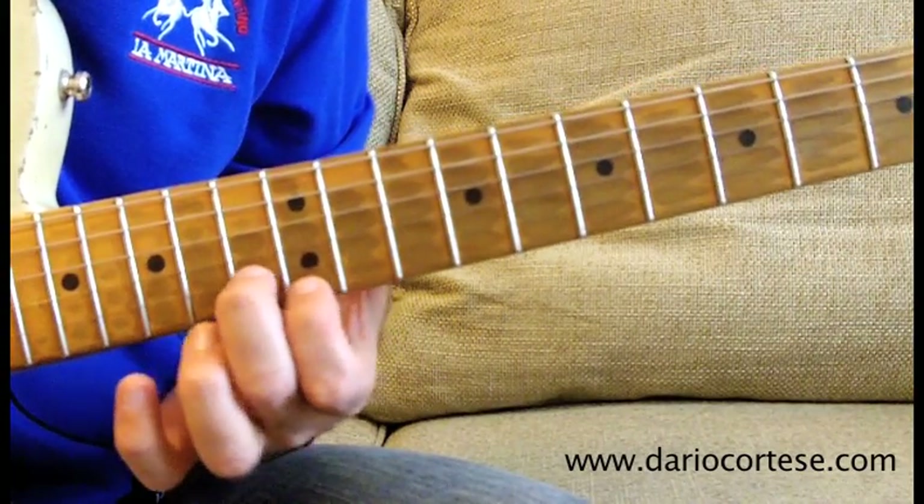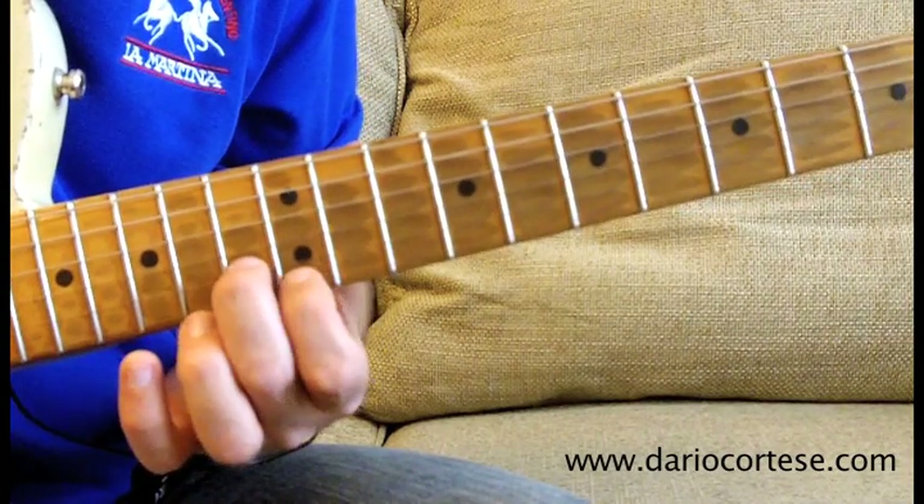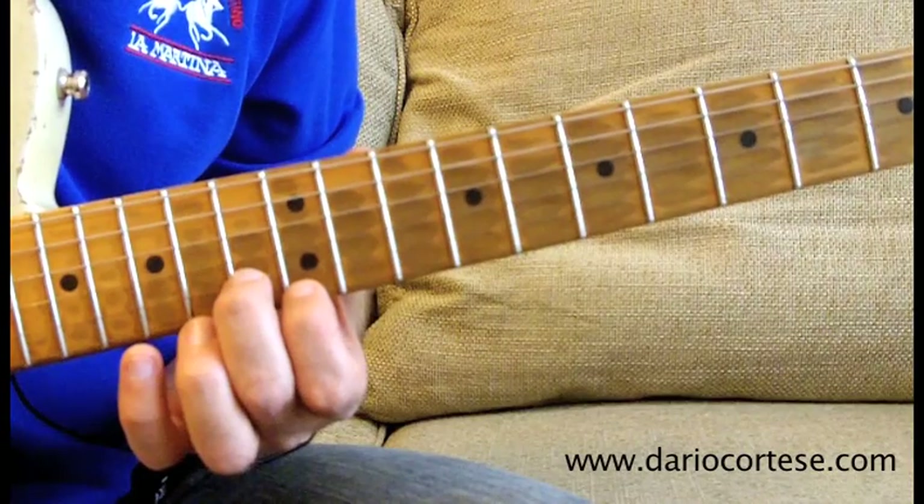Then we finish on another double stop, 13th on the B and 12th on the top E. So this is lick number 7.